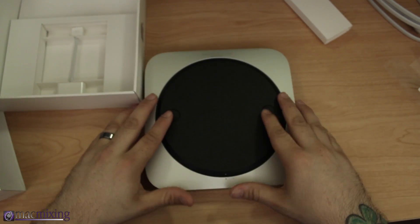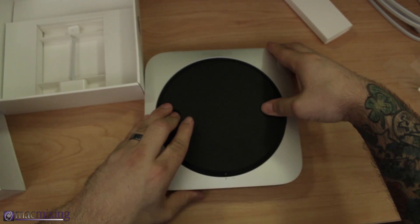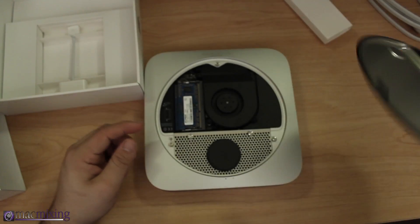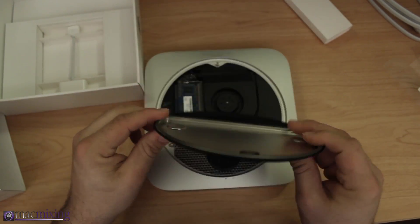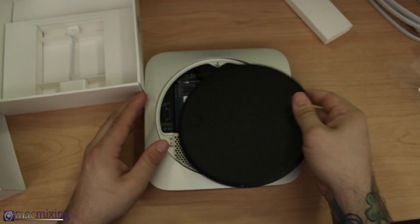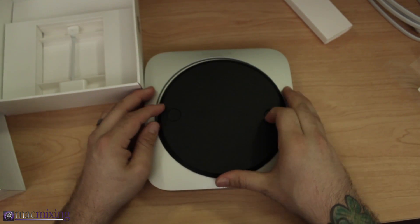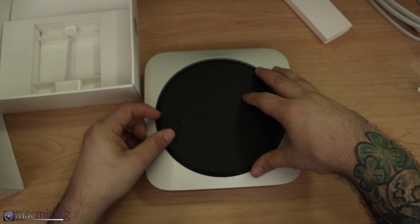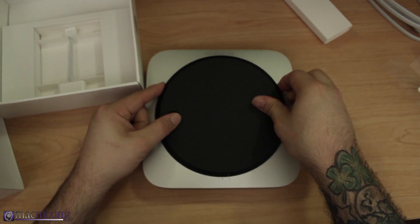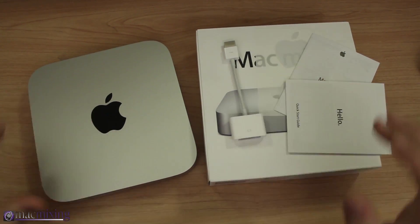Everything is very serviceable. What I mean by that is you can easily pop this open yourself to service it and gain access to all the internals through the bottom. It's pretty great that they leave it serviceable for regular people — it doesn't have to be serviced by an AppleCare technician or genius or anything like that.